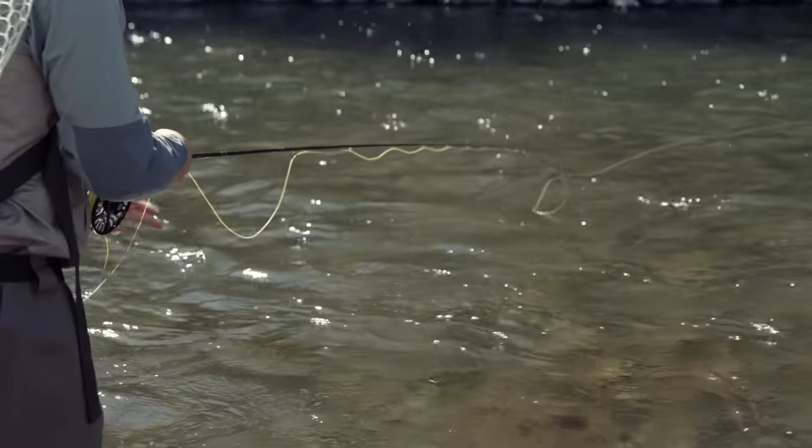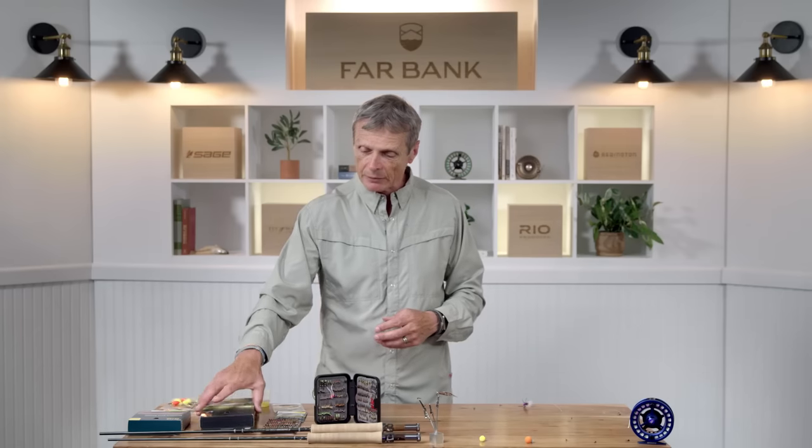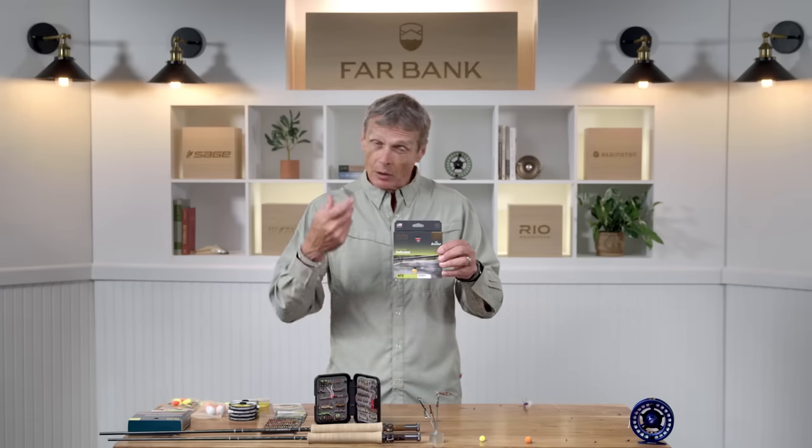Your general fly lines are going to work fine for nymphing — your normal trout lines, your all-round general purpose lines are ideal. But when you really specialize and want the best tackle for throwing indicators and nymph patterns, you need the right type of line designed specifically for that. This line is called an indicator line. If you do a lot of nymphing it will probably pay off to get lines specifically designed for that.